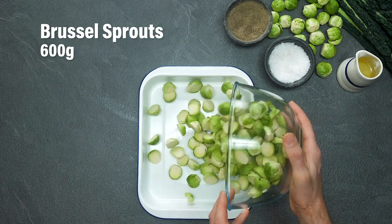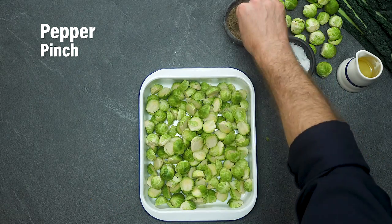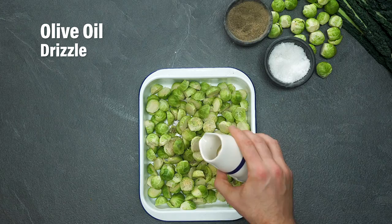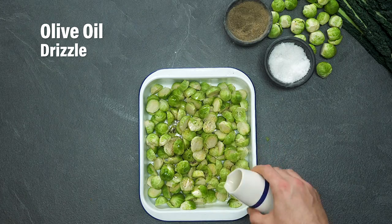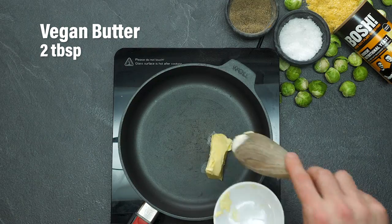Cheesy bacon Brussels sprouts — some people don't like them, some people love them, I personally love them. First things first, we need to roast them: a bit of salt, a bit of pepper, and a quick drizzle of olive oil — not too much. Pop these in the oven at 180 degrees for around 25 to 30 minutes until they've started to crisp up.